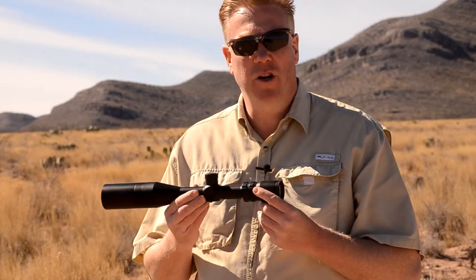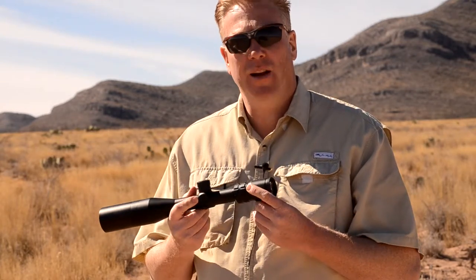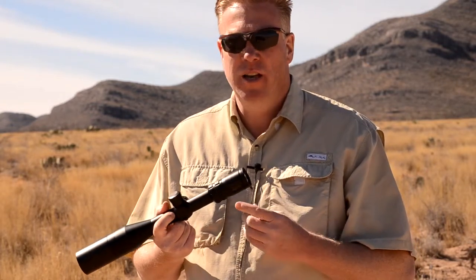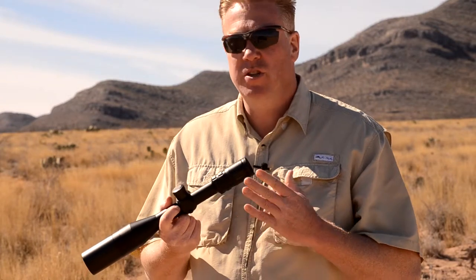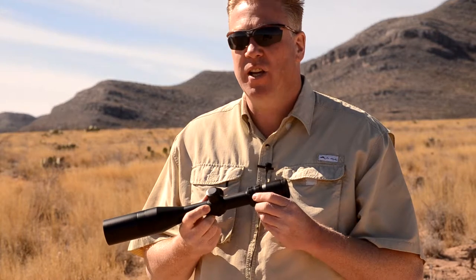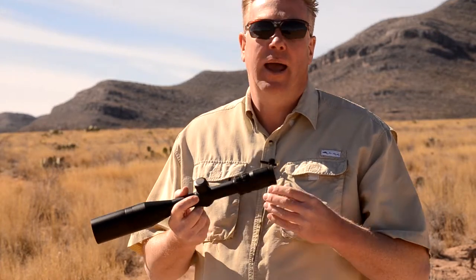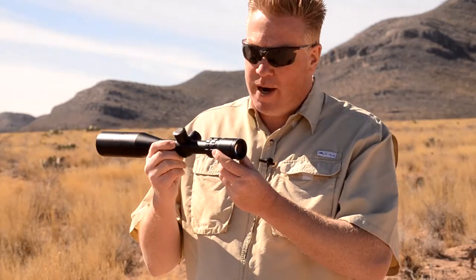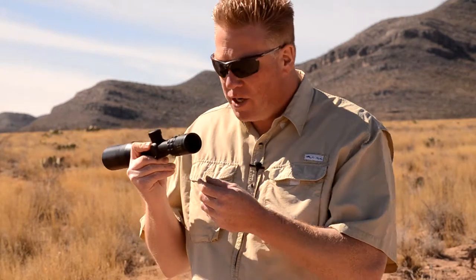Speaking of which, the word reticle or reticule — reticle is the popular use of the word. When I'm talking to people that are engineers and are really into precision shooting and optics, I often hear them using the word reticule. However, reticle or reticule, either way it works. Anyway, it has a Horace reticle in it.